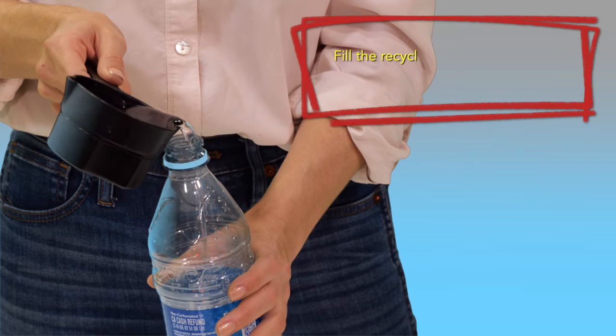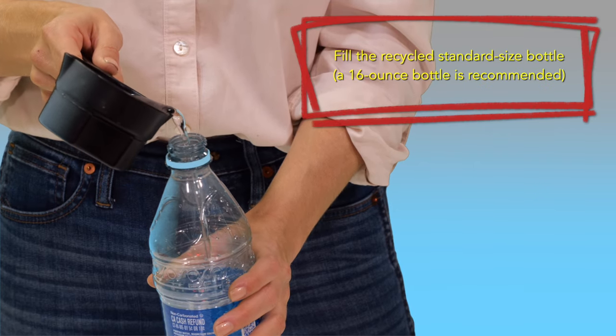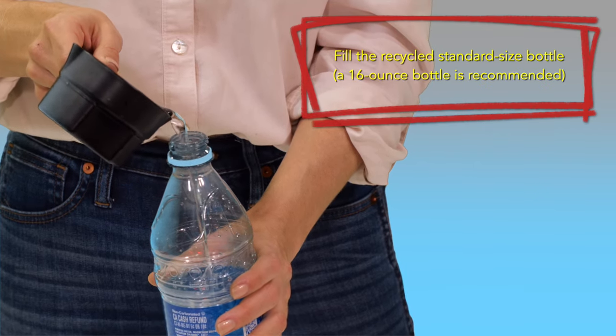Using a recycled water or soda bottle not only saves you money, but is a great way to protect our environment by making use of recycled bottles. Now fill the recycled standard sized bottle — a 16 ounce bottle is recommended.